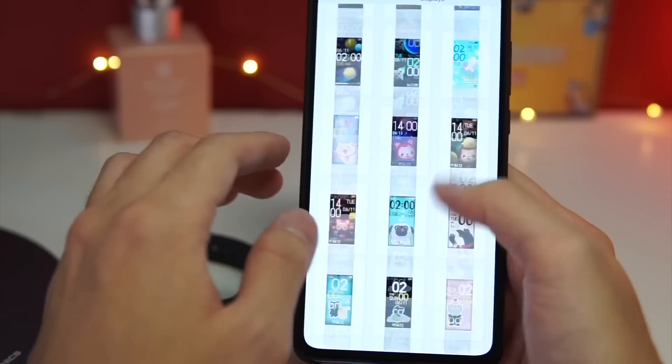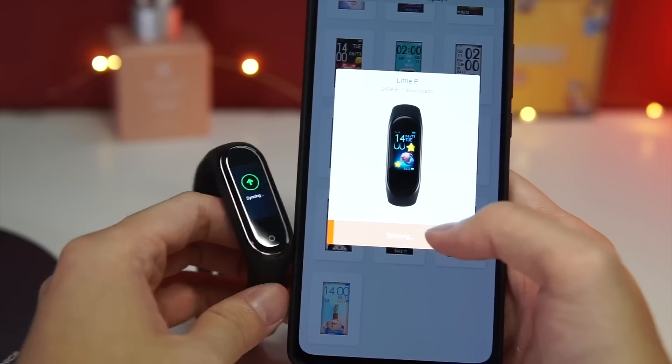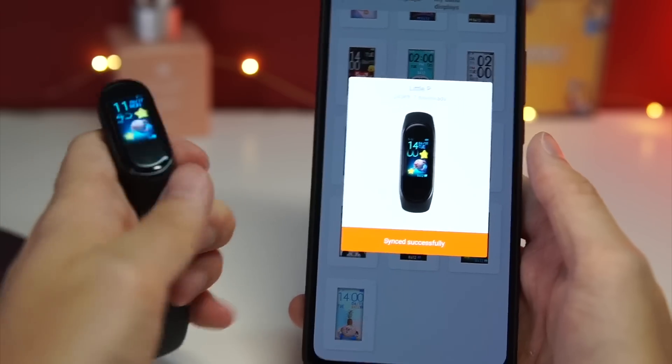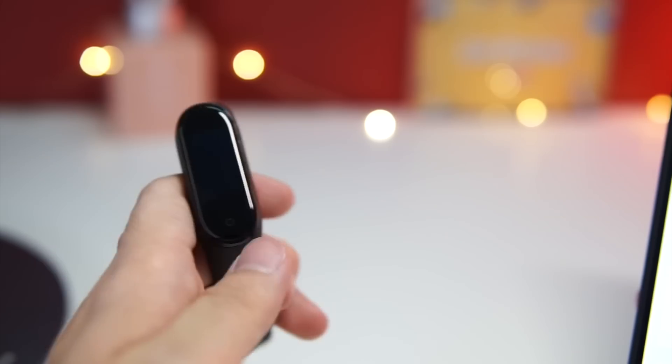If you go into Band Displays, you can have a lot of different kinds of watch faces that are already pre-installed. All you need to do is tap the one you prefer. Let's try going with a funny one — I'll just click it and it will sync with the Mi Band 4. There you have it, new face — you can see it right there on your Mi Band 4.